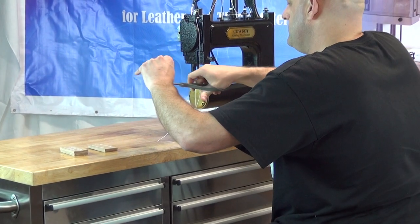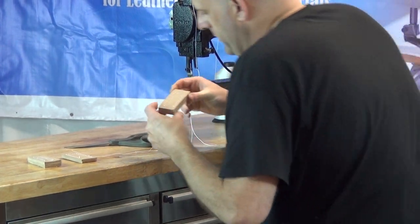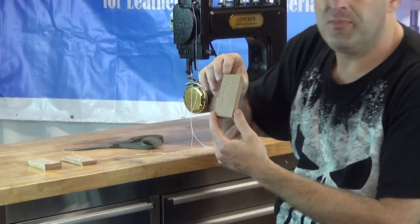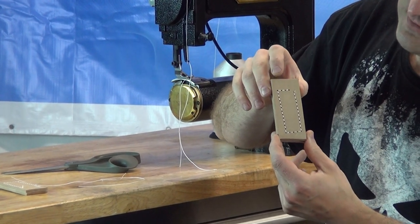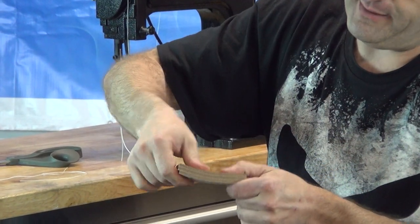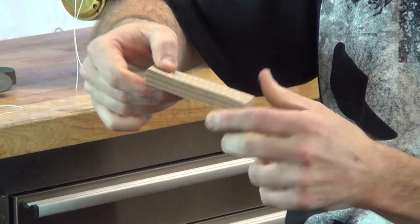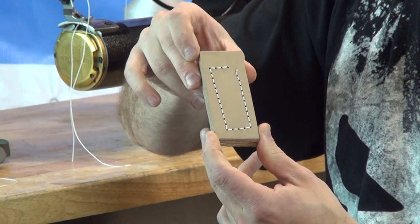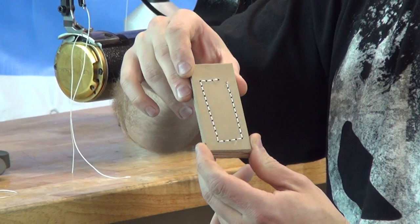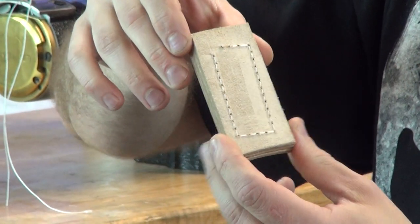What you can see on the sample is perfectly spaced stitches. The leather is quite tightly sandwiched together — if I try to move it up and down I have to do it with extreme force. This leather has been essentially compressed into a board-like pattern; it's extremely heavy, extremely dense, and it's all been sandwiched together.